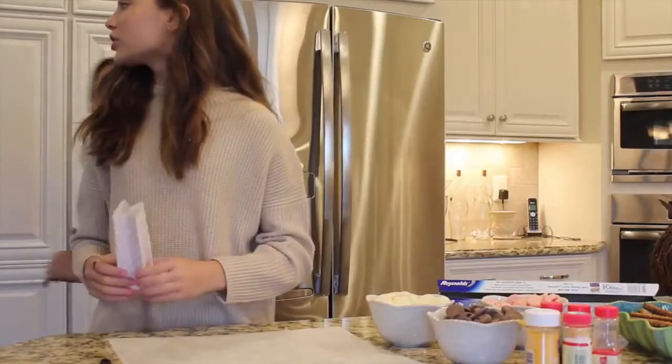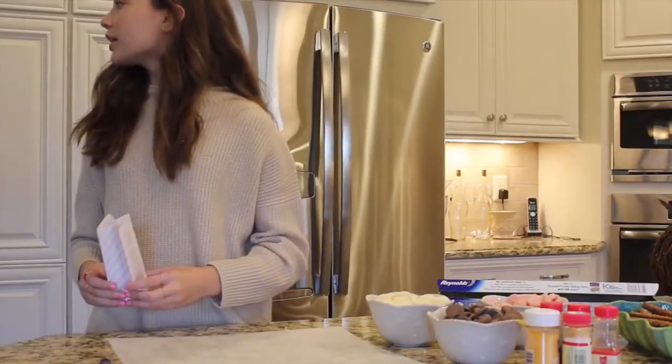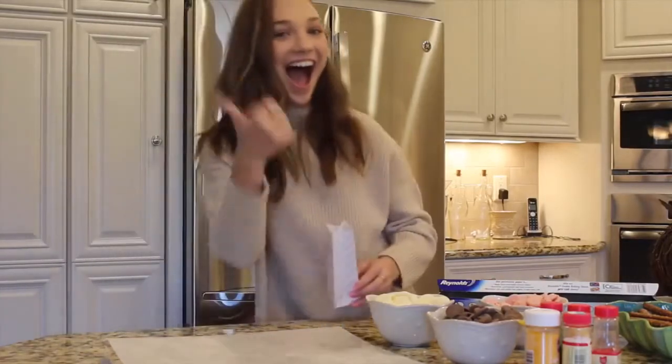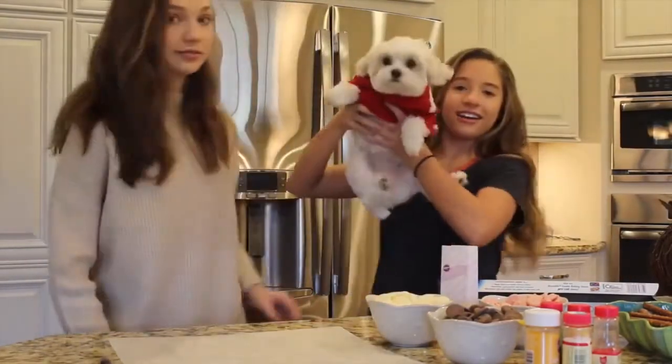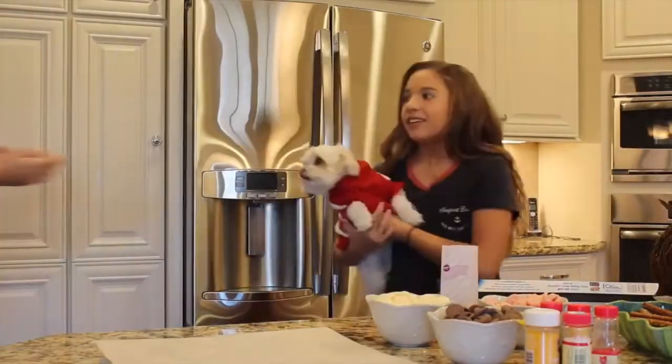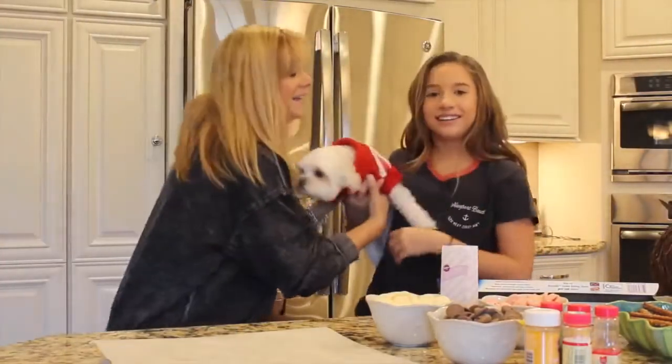Malibu! The door's open, the door's open, she's going to run. She ran outside. She didn't run outside. Hey, this is my dog. She's looking at all my videos. Come say hi. That was her first debut.